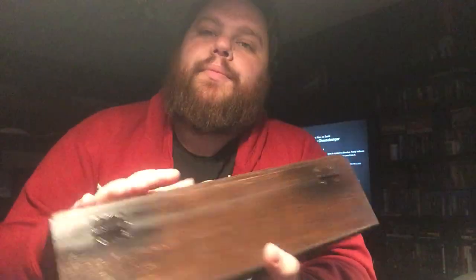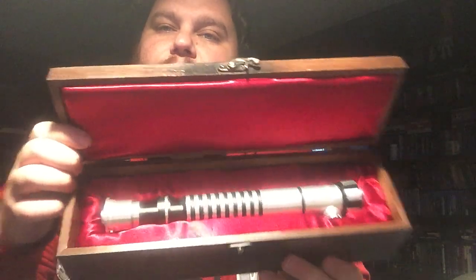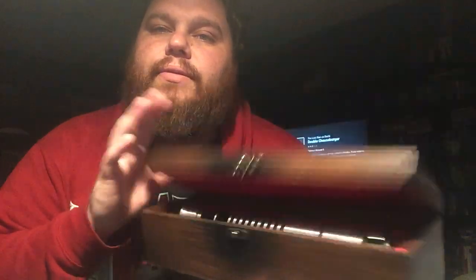All right guys, I've been up way too long, getting tired. More stuff is coming. We'll go ahead and say goodbye to an oldie but a goodie — SaberForge Chosen. Sleep tight, sweet prince. I'll check you guys later.